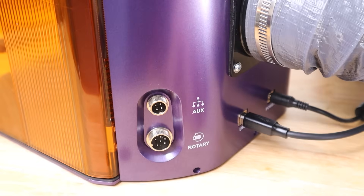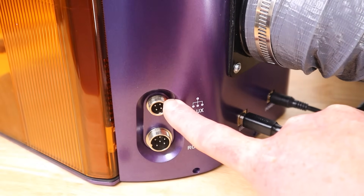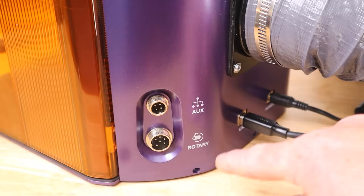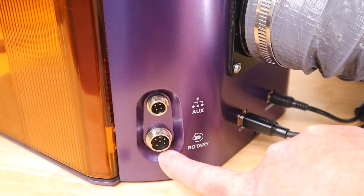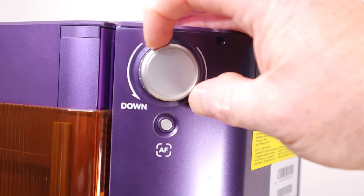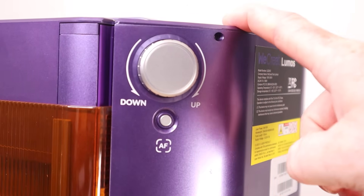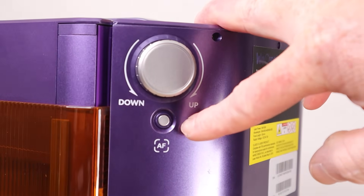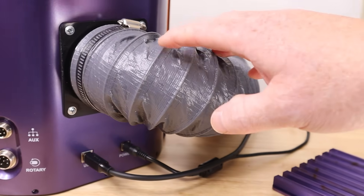The back of the machine gives indication of some of its expandability. You have an auxiliary port which, as of right now, is used for their conveyor system and also for a rotary — they have a version of the rotary pro that will plug in and work with this machine. Controls are fairly simple: you can do a manual focus and defocus with this knob, but there is also an auto focus setting where you let the machine decide where the optimal focus is.